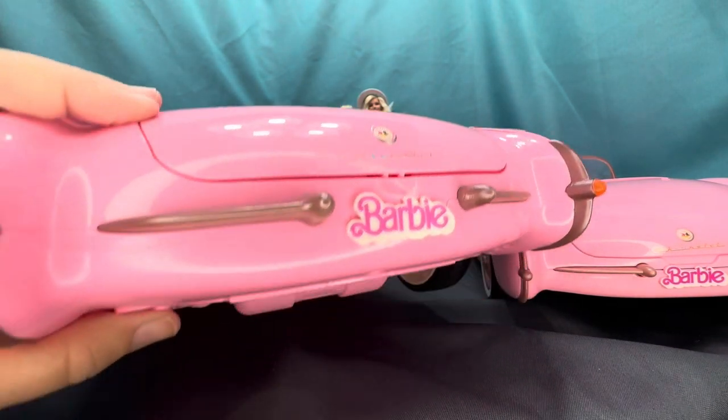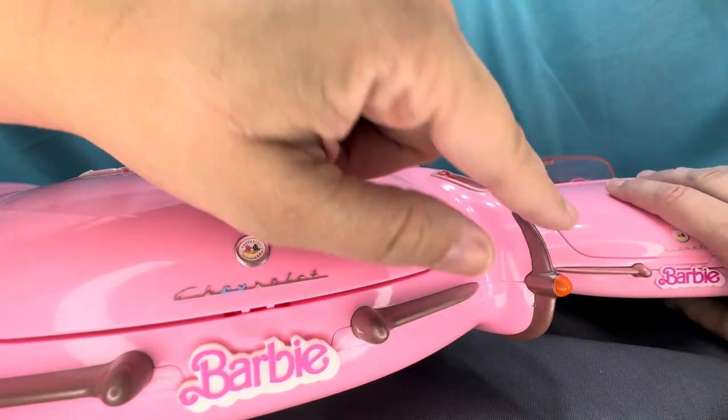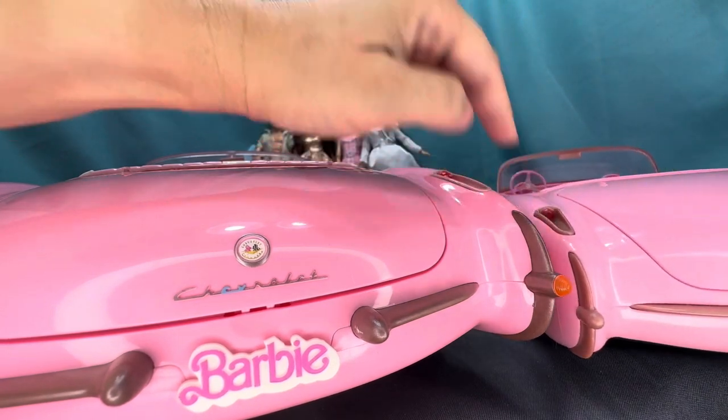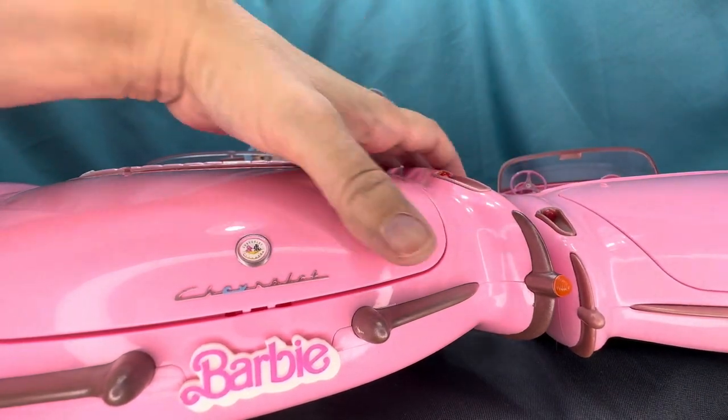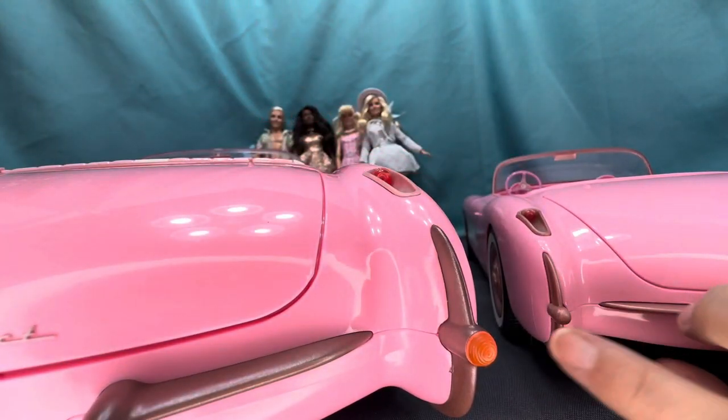The lights look different as well. On the collector's car the lights here look like they're a separate plastic piece, whereas on the RC car it looks like they're just painted on. And the RC car does not have any light detail on the back.